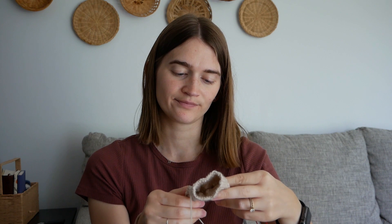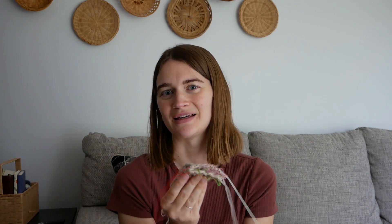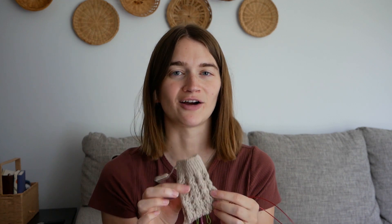I have two more lace chart repeats until the heel. I feel like the leg is what takes me a long time. Once you turn the heel and start the gusset decreases, you're already working on the foot of the sock — you're just like, oh, I have three more inches left. It just goes a lot faster once you get to the foot. The leg is the hard part for me.